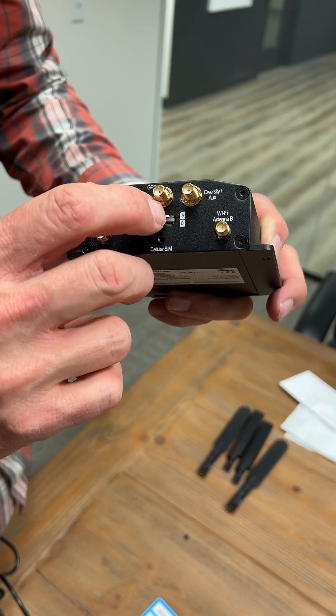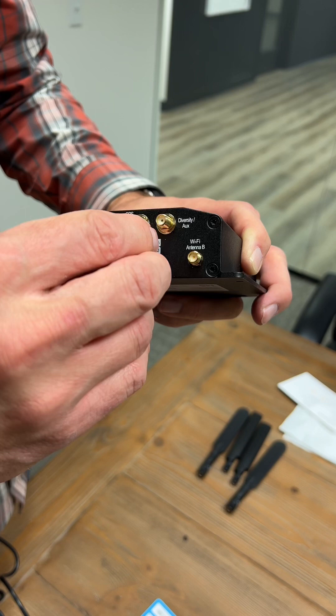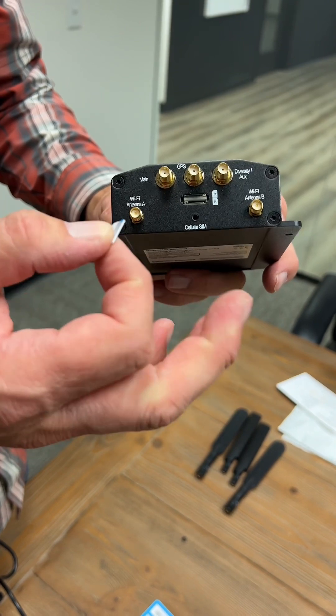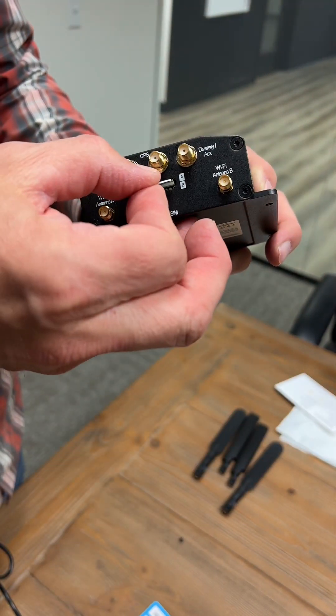To get it out, you just simply push back in and the SIM card will come out. Typically we pre-install SIM cards, but occasionally we will ship our devices directly to our customers along with the SIM card, so you might need to do this for install.